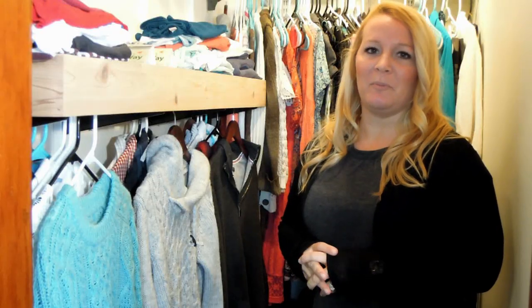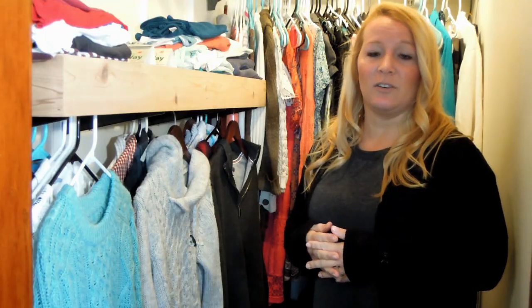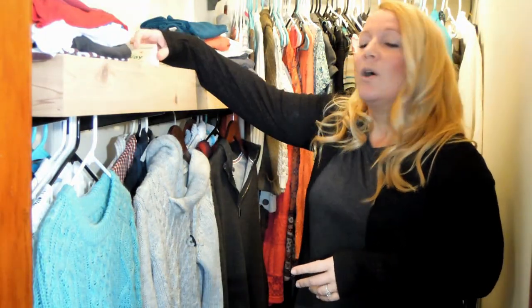Clothes moths can be a very frustrating problem to have, and if you think you have clothes moths it can be difficult to find good information on what to do. But what I'm here today to show you is an easy way to get a handle on these little guys and get them out of your closet.